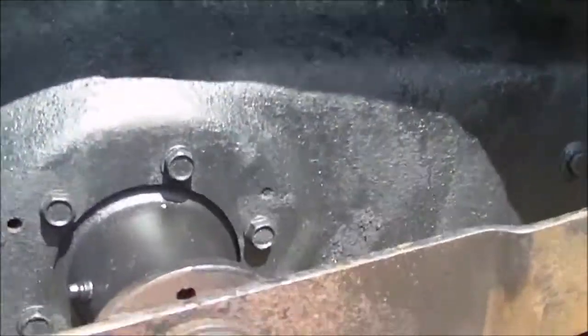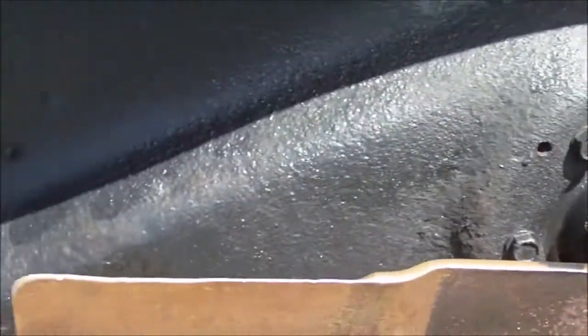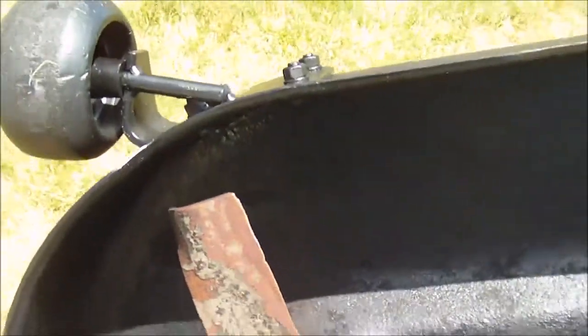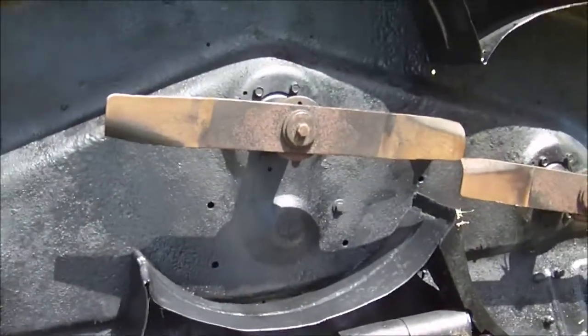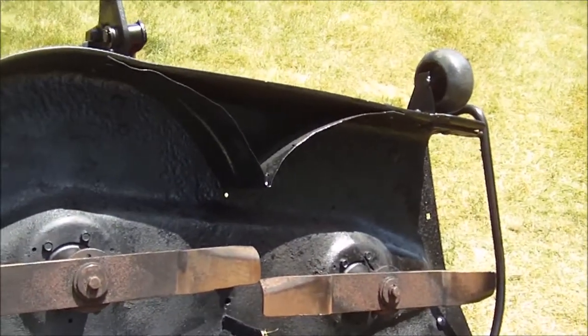Maybe I should paint the blades too. I haven't decided to sharpen them anyway. So that's the deck — I'll show you when it's on the tractor.